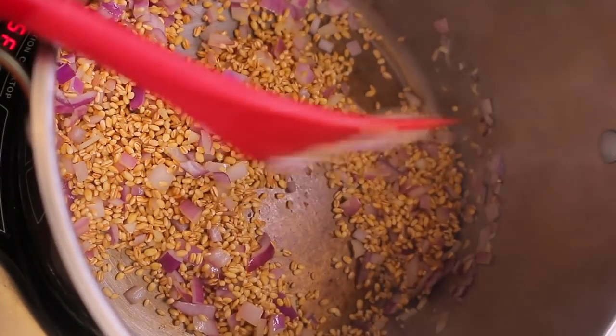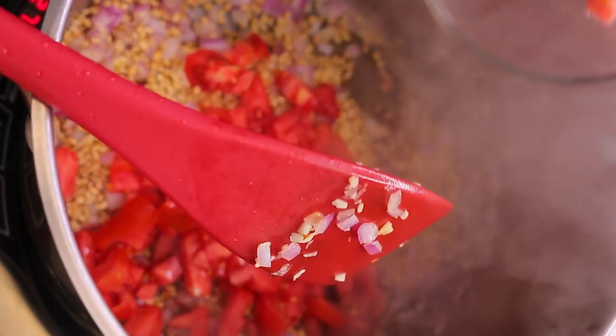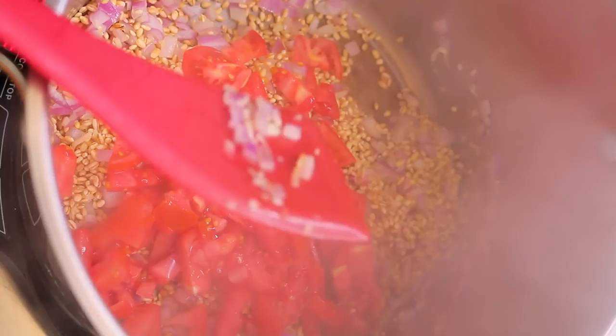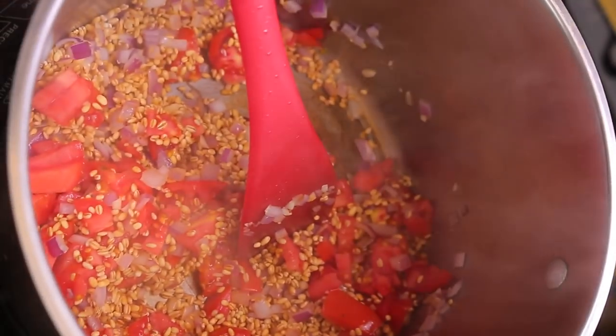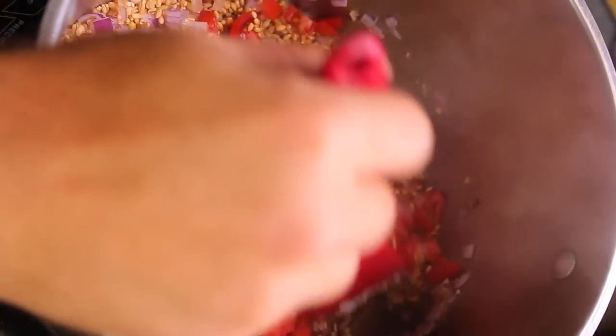Now we're going to add the tomatoes. The tomatoes are going to break down and create like a sauce — part of the base of the soup. These tomatoes are actually from my garden, which is great. I'm going to let them stew in here a little bit and kind of break down.